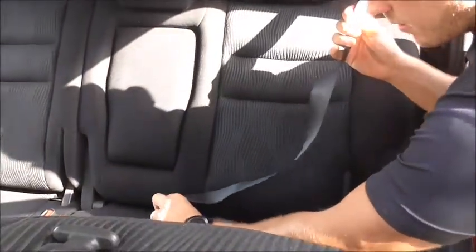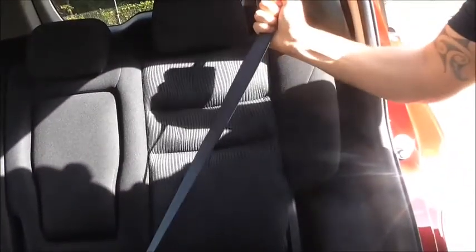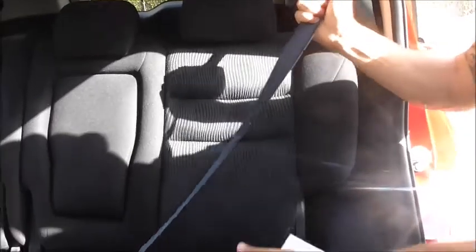As we move into the back of the car, it also comes with the 3-point passenger safety seatbelt, as you can see demonstrated here, and locks on 3 points to keep the passenger safe in an emergency.